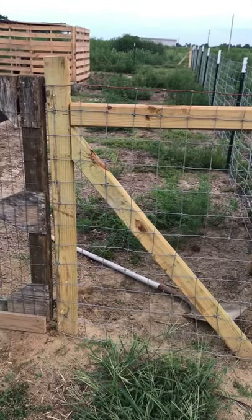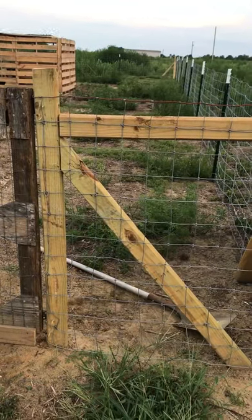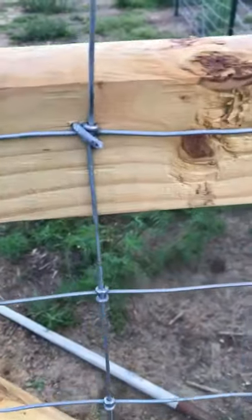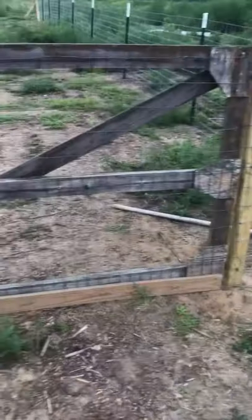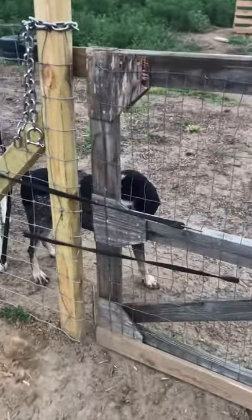We use eight-foot landscaping posts, but we cut them off so they're two feet in the ground. We use galvanized fencing staples. This is our temporary gate — we got it on Craigslist for free.